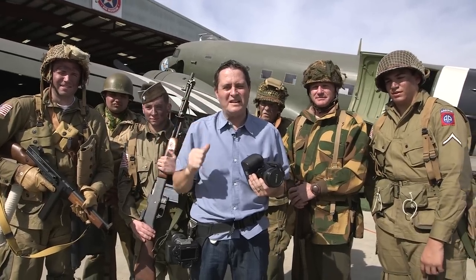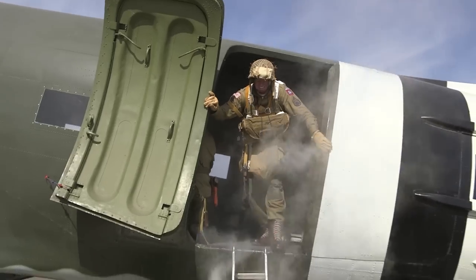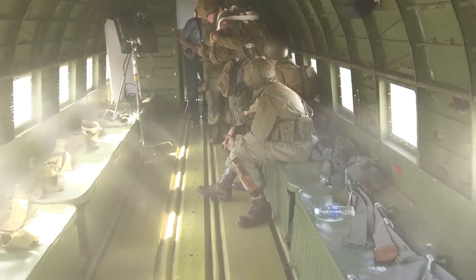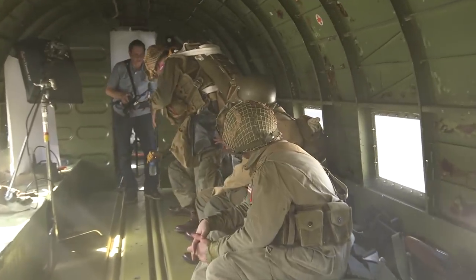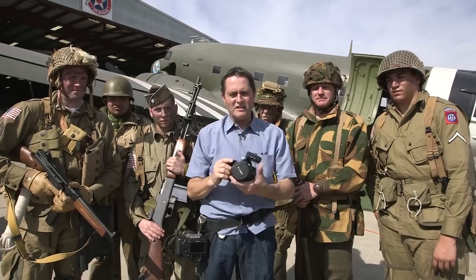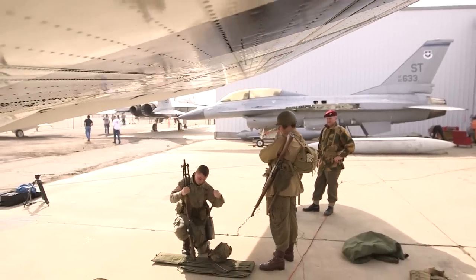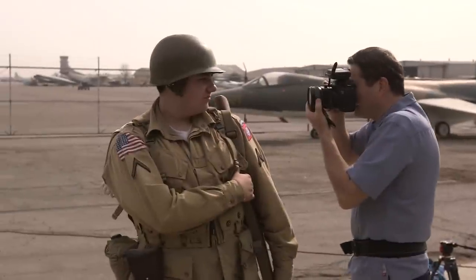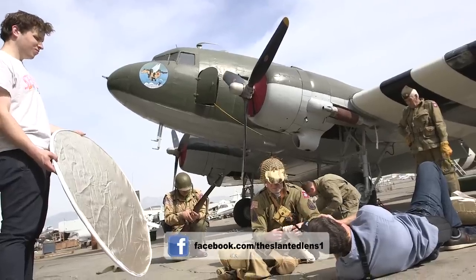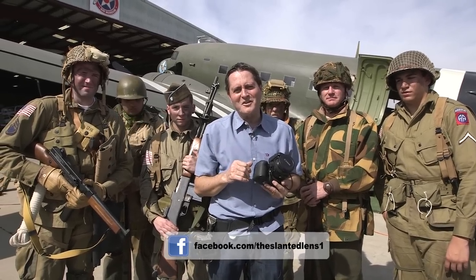We're going to get on this C-47 and do some great shots as if they're parachuting out with smoke coming into the airplane. We're going to set about three lights to make this happen using the sun. We're going to cross our color balance — shoot tungsten but let that sunlight go blue in the background. One of the things we're going to use today is a tilt-shift lens, which will allow me to shift my focus from the person in the front to the person in the very back, or keep the person up front in focus and let everything fall way out. Let's break this down and get started.